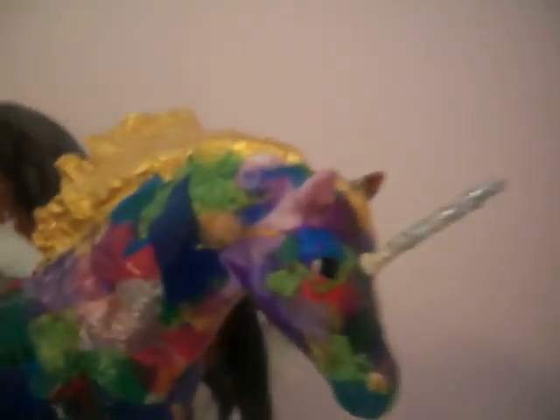And that is my collection. I'm going to be getting some new horses soon — my birthday is just around the 4th. And I'll be starting to customize even more. Thanks for watching!